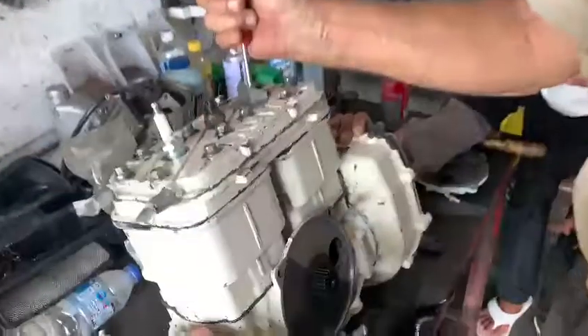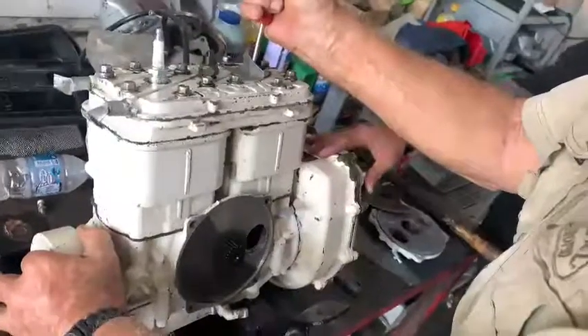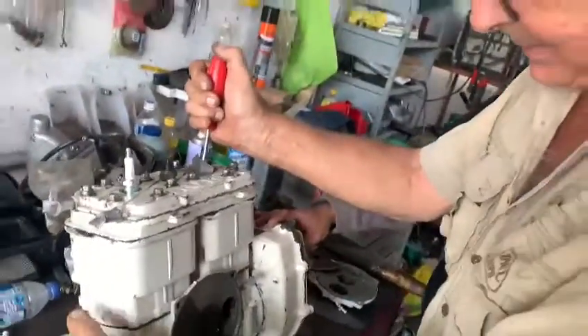Rotux two-stroke, one seven one seven twenty — although they're all the same, more or less. Rotary valve. Okay, the system is...